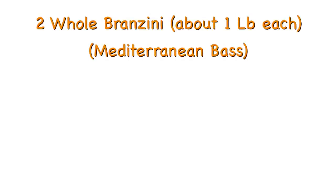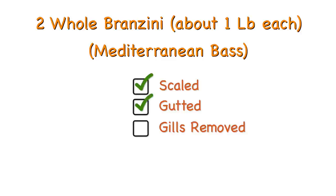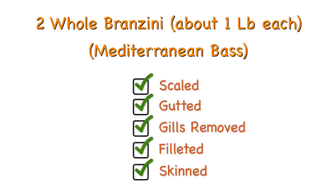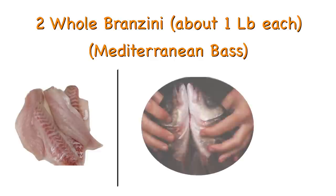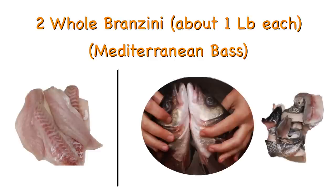The first thing you'll need to do is go fish shopping. I suggest you call your fishmonger a few days ahead just to make sure they have what you want. Here are the instructions to give them: you'll need 2 whole branzini, scaled, gutted, gills removed, filleted, and skinned. Ask for all the skinless fillets in one bag and all the heads, bones, and skin in another.